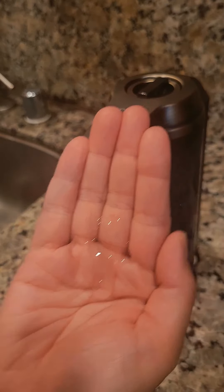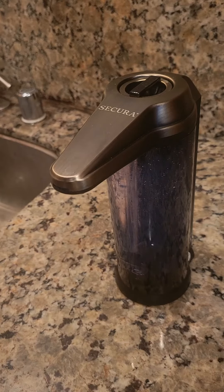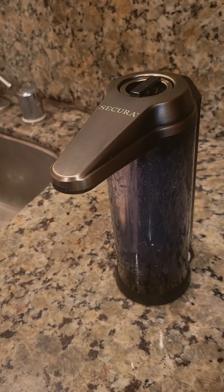Voila! Thanks for watching, and I hope you enjoy this honest review on the Secura dispenser.